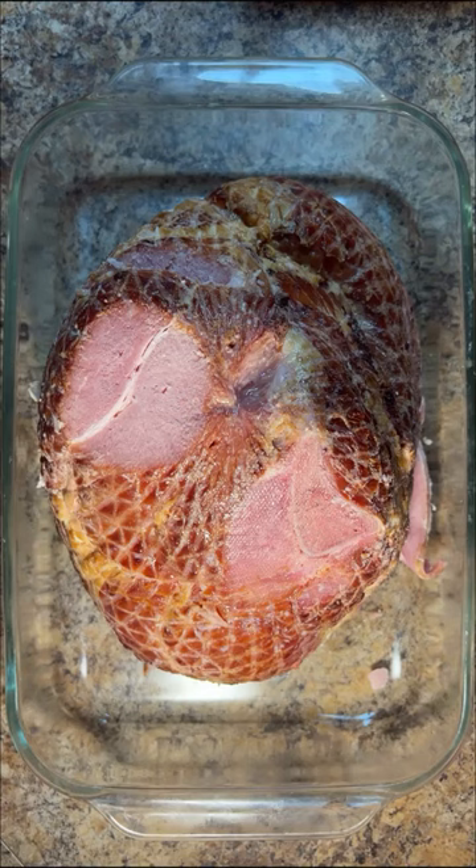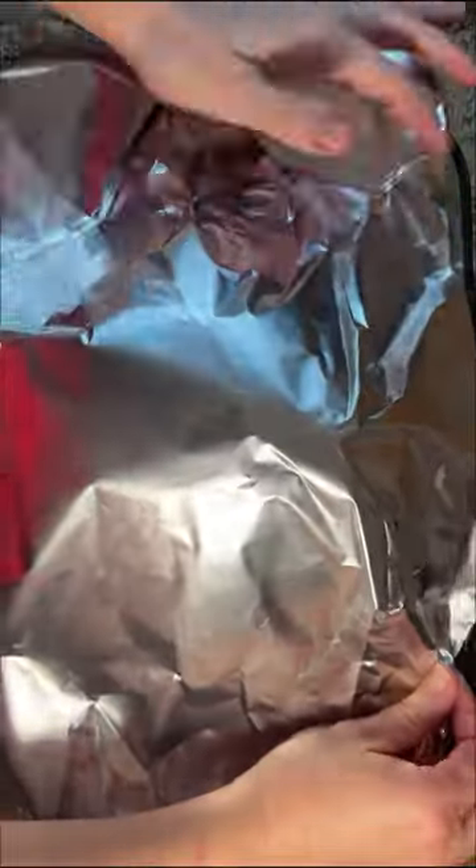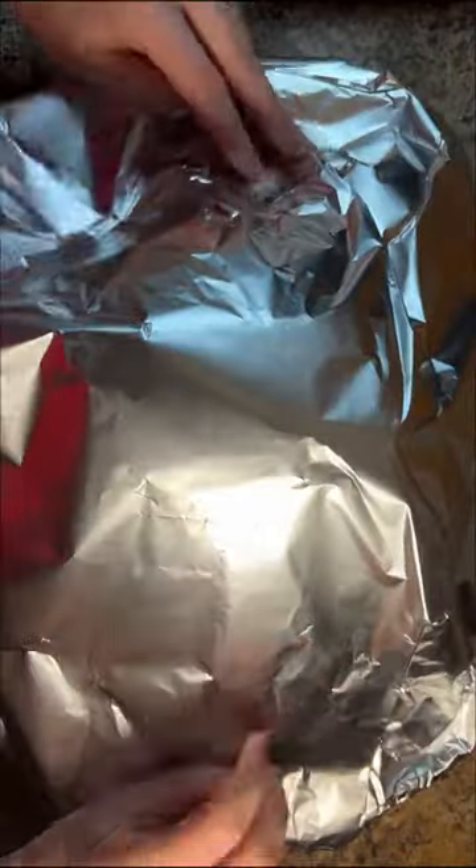Preheat the oven to 375 degrees. Place one 8 to 10 pound half ham shank in a roasting pan or baking dish and cover with foil. Cook the ham for 15 to 20 minutes per pound. For a 10 pound ham, I ended up cooking mine for approximately 2 hours.